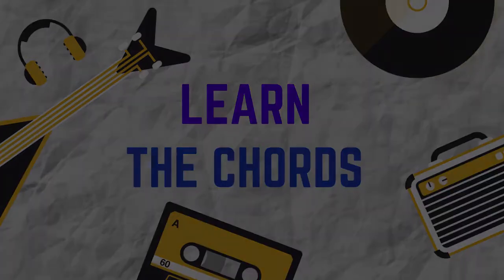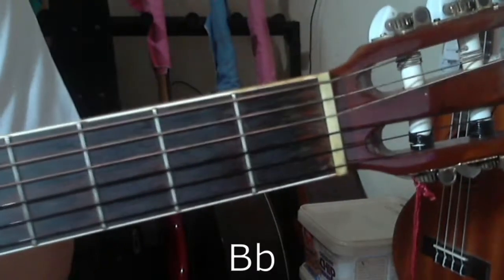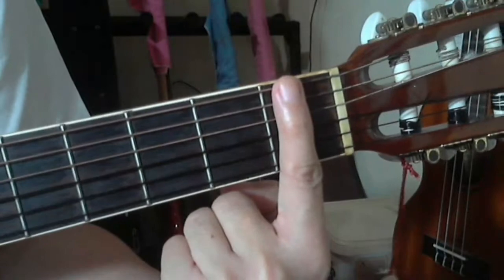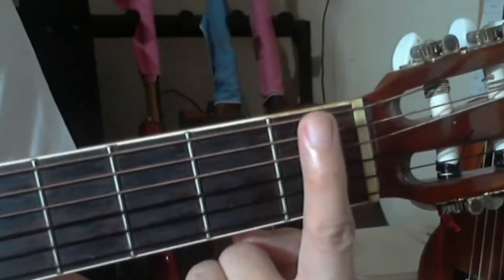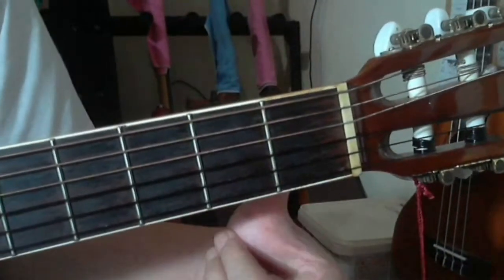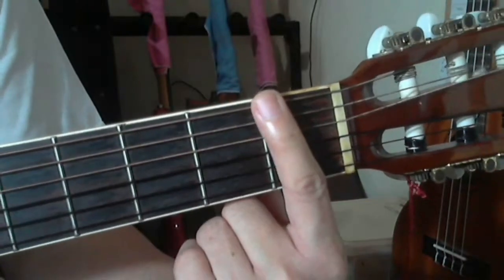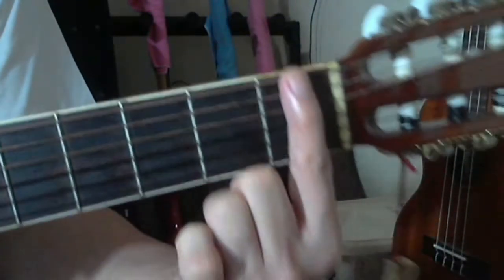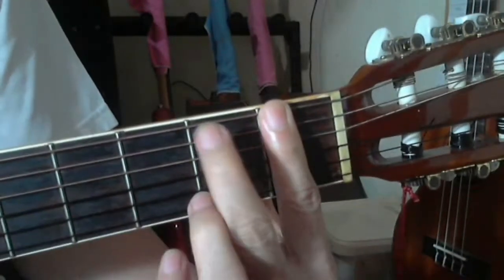Let's learn the B flat chord, or B flat major chord. B flat major chord is played with your index finger on top of all six strings right at the first fret, pressing all six strings. Make sure that you have your thumb at the back of the neck to support the index finger in pressing the strings.